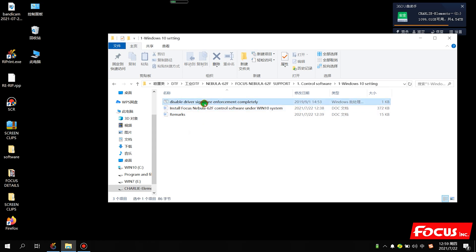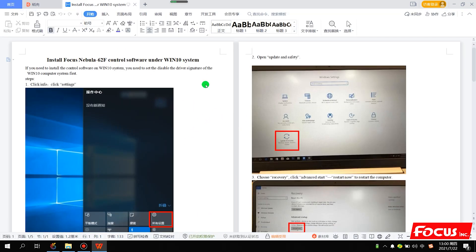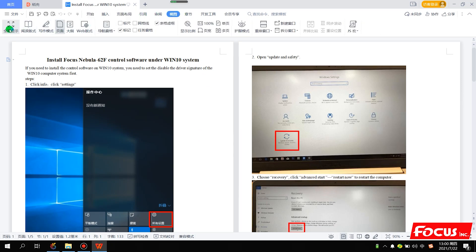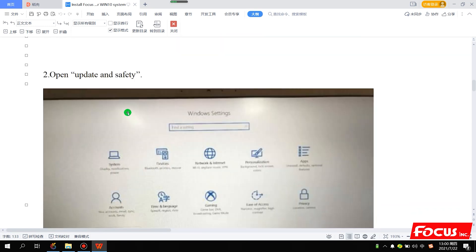If that way you cannot install the control software successfully, then we need to use another method to do the signature setting. We open the file and follow the steps. The file already shows you how to do the setting step by step. First, click the Settings.